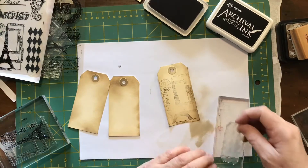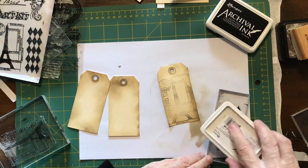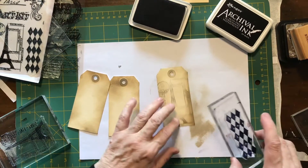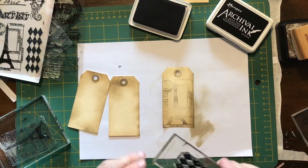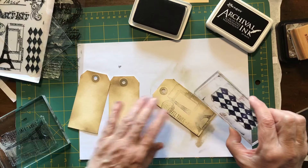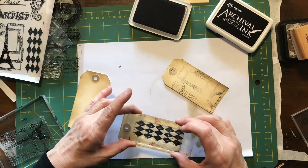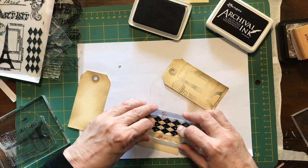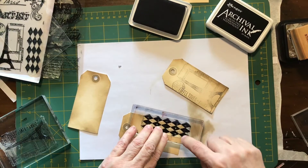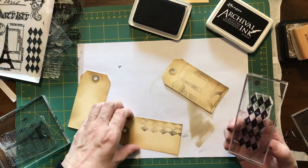I've got this other piece here, also from the same kit. I'll put that down onto a new stamp block and get that nicely inked up. Sometimes these bigger images are hard to get the full definition, but if you've got a grungy sort of look, why not go for it. I'm just going to stamp this slightly off the tag — you just don't want it stuck in the middle of a tag.